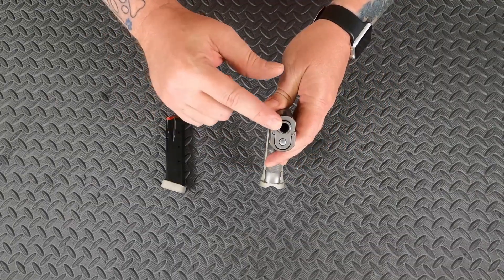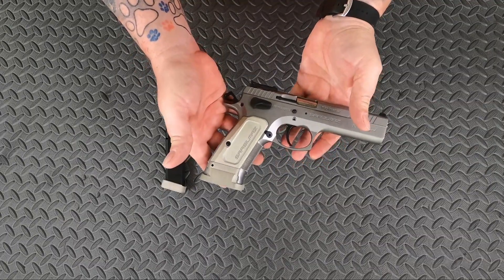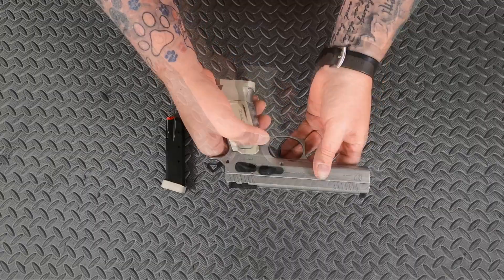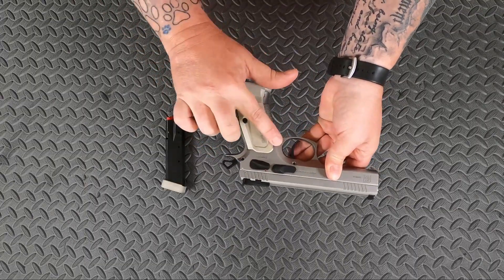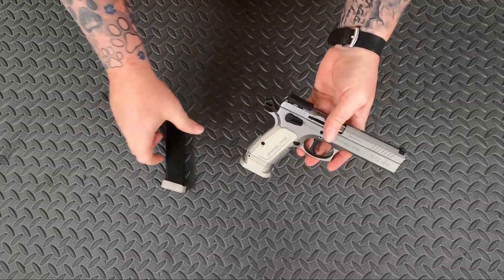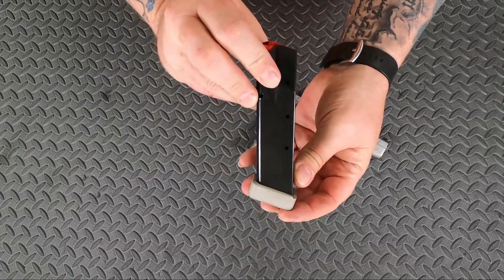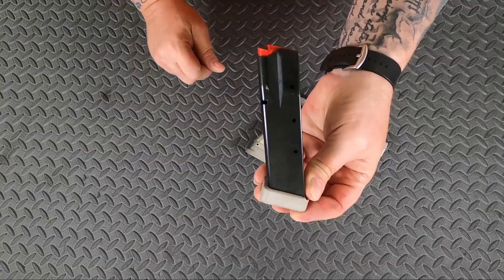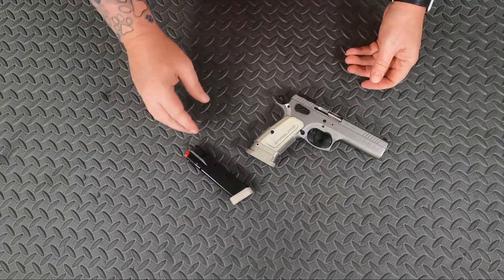We have a crowned barrel, stainless steel slide and frame, and an extended oversized mag release — super easy to hit with some really good checkering on it as well. It comes with a metal grip and two 17-round magazines. These magazines only say 15, but it's confirmed they both will hold 17, no problem.